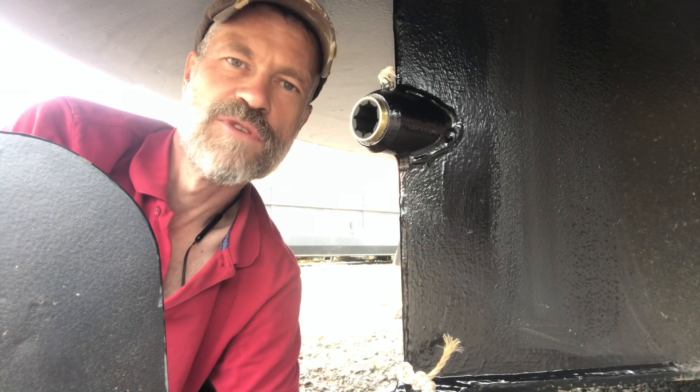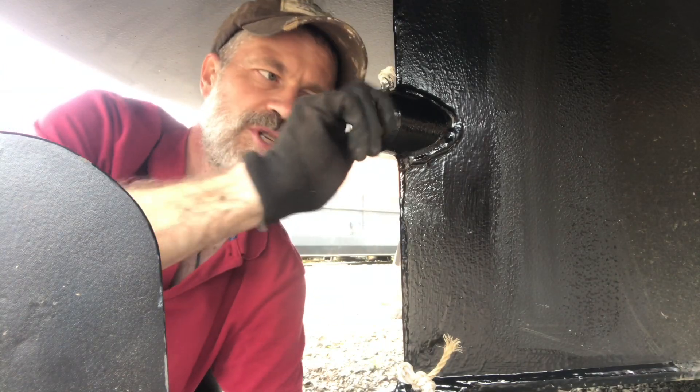No matter how much sanding you do, that is as far as it will go — there will be a little bit sticking out, because inside there's an inner lip and I'm not going to be sanding that away. But as you can see, it's right up against the inner stern tube. So it's clearly where it's meant to be.